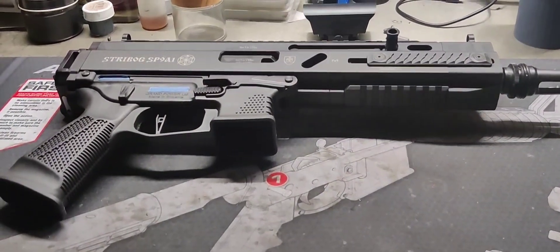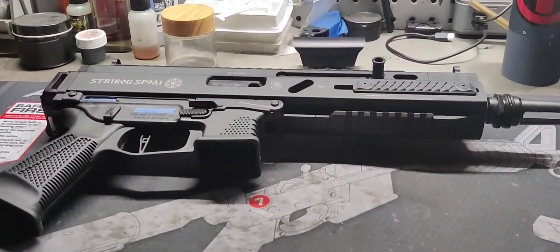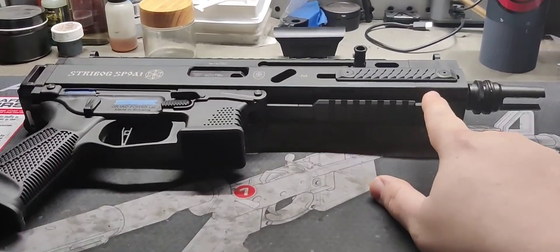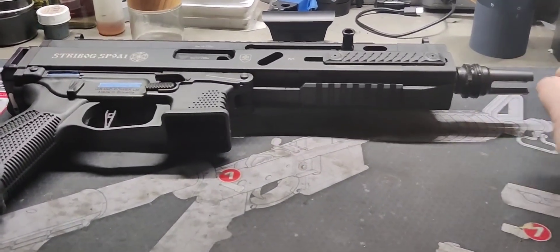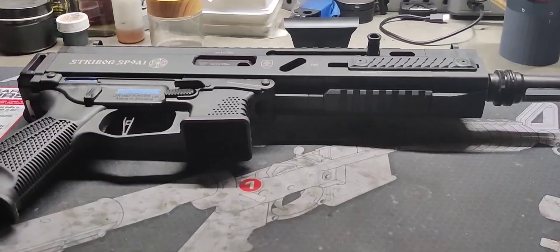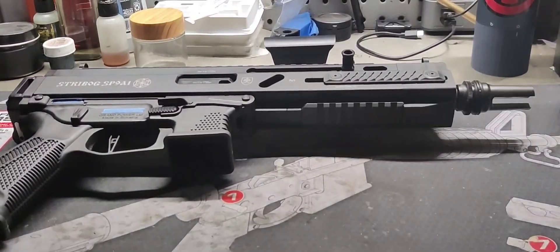Hey YouTube, not-so-slim Jim here. So today I'm working on my Stribog A1 — no tripod, so forgive the shakiness. You've seen my A3 with the Lingo lower and Scorpion mag. This is my A1 which I'm using as a backpack gun. The barrel is a little too long and just barely doesn't fit. I could put a shorter muzzle brake on it but it only makes it about three-quarters of an inch shorter. What I want to do is cut this down to basically a K length — cutting and threading the barrel to remove about two inches and still run the ASR mount for my suppressor.